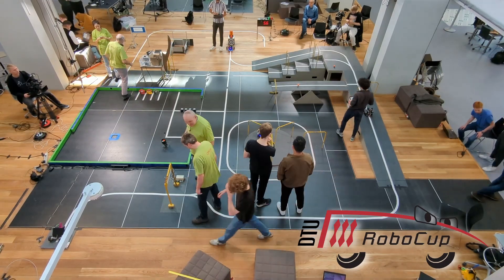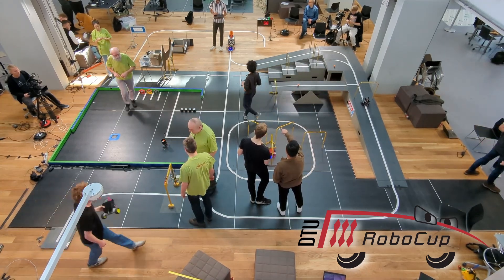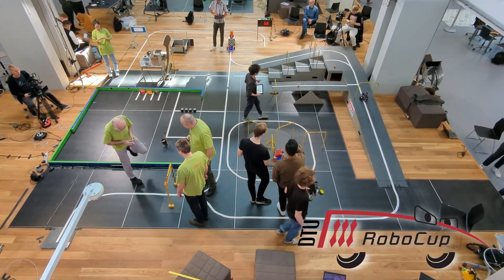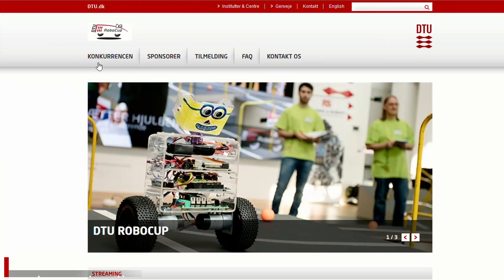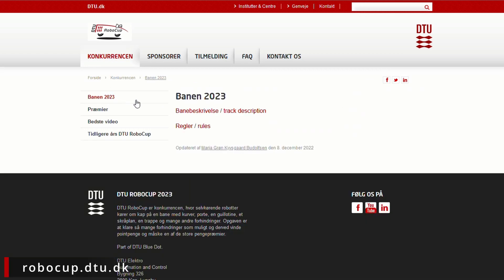The DTU Robocop is an annual competition held at the Technical University of Denmark. It is an open competition, so anyone with a robot can join. Roughly six months before the event, the new track and the rules are made public. The competition consists of several obstacles, and points are awarded for solving each of them.